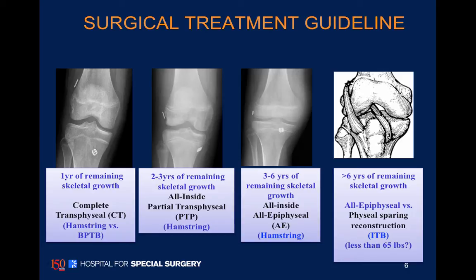The third picture from the left is our treatment of choice for kids with three to six years of growth remaining. On the far right is the modified Macintosh made famous by Dr. McKaylee and Coker. We use this technique for the very young children and for children with less than 70 pounds of weight.